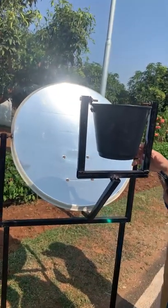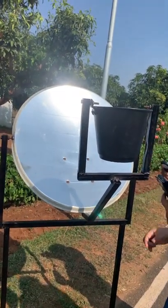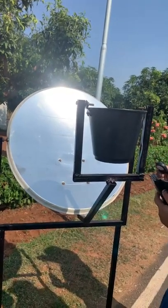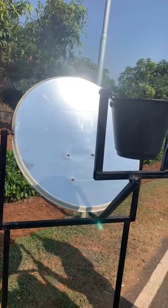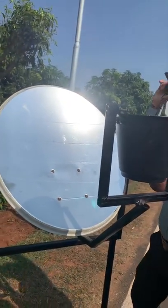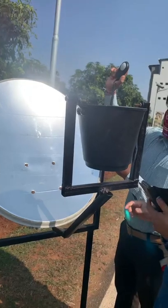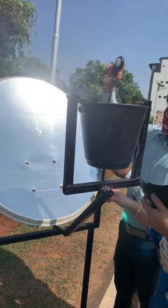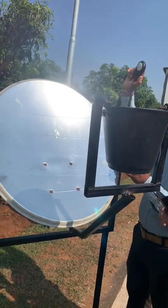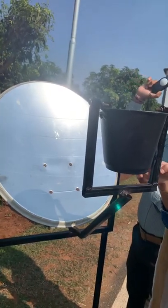The dish is placed on a structure in such a way that it can be manually operated as per the direction of the sun's position. Since the sun's position varies throughout the day, it has been installed to receive the maximum amount of solar radiation. The receiver is painted black in order to absorb maximum solar radiation.